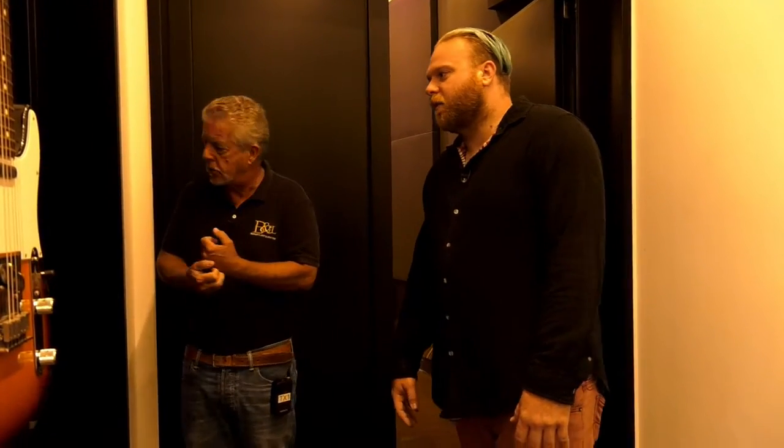These rooms are pretty integral. You can have everyone playing in the live room together, but maybe you have a guitar amp in the isolation room. So you get the best of both worlds — a cohesive feeling of the band playing together, but the guitar amp isn't bleeding into the drum microphones because it's isolated in its own space.